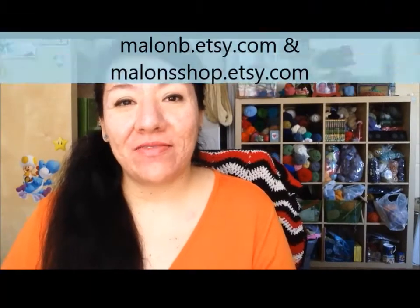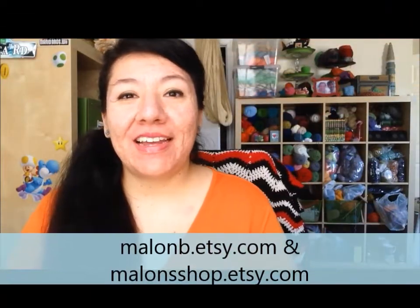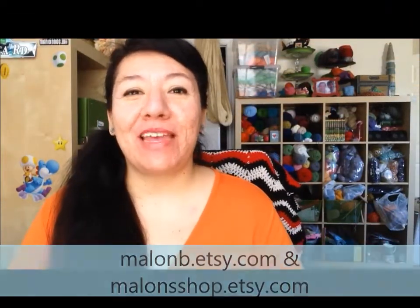Hey guys, it's Melon V — or Melon from Facebook or Melon Shop — and I'm so sorry I'm late with my cast on crew video. I know I skipped a couple of weeks. My last one was on the 7th, which was the first week of December, so I'm sorry about that. It's not that I've been that busy, I just haven't had the need or want to make a video.